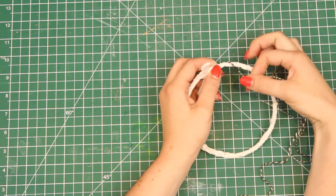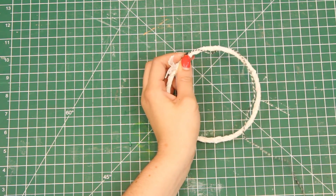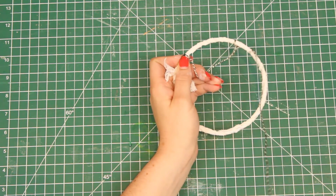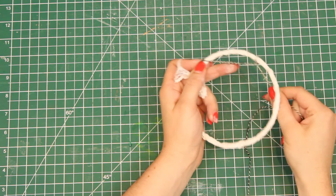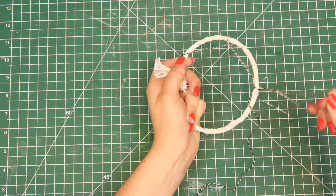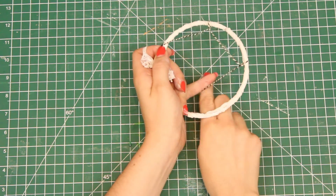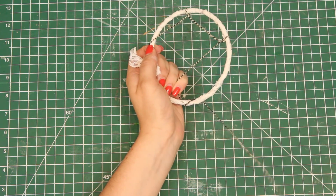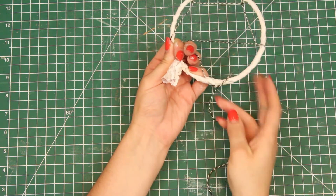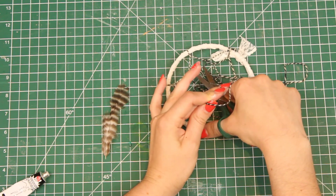Start by holding the string down on the end. Then you're going to want to create a loop through the hoop, take your string and pull it through that loop you just made to create a tie at the edge of the hoop. Continue this process for the rest of the hoop. Once you get to the end, continue the same pattern through the stringed loops you just created. Once you've gone round and round, you can tie off the string and snip it off.